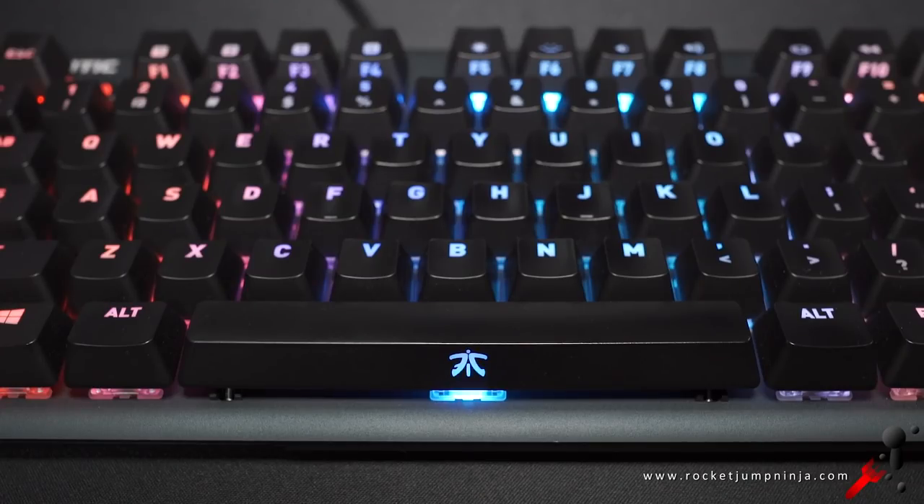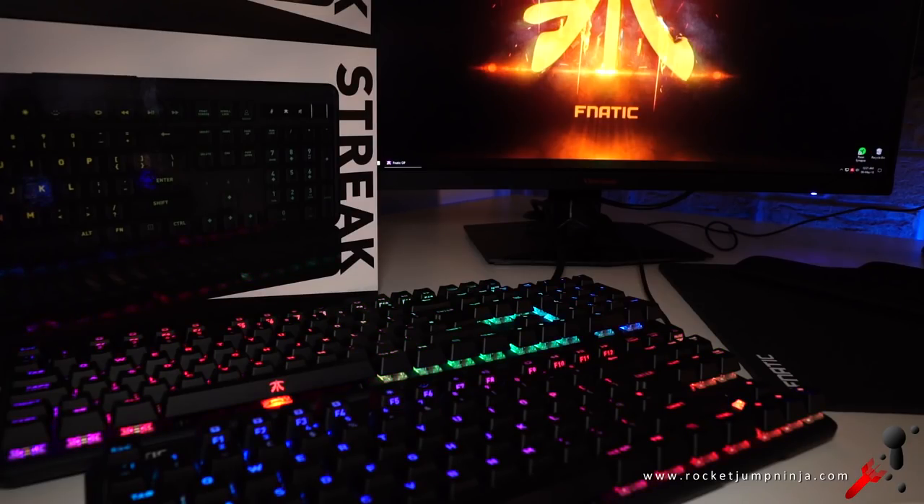Open board design makes it easy to clean and lets the light out, and it has RGB so you can set up your own themes. I'll end with the sound test — take note of how quiet the spacebar and key chatter is. Really nice to type on.